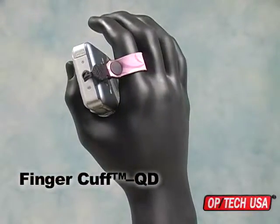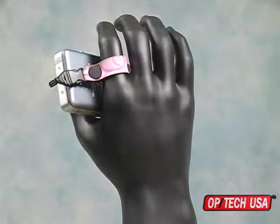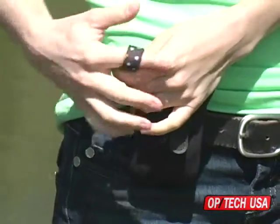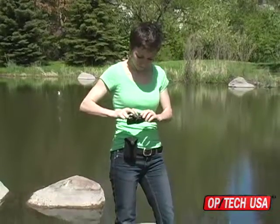The Finger Cuff QD from OPTEC USA is the smallest strap yet. This unique little strap is ideal for small cameras and electronics. It fits snugly around any finger for a barely there feeling while still offering complete security against dropping.